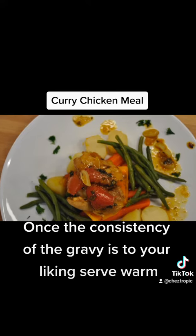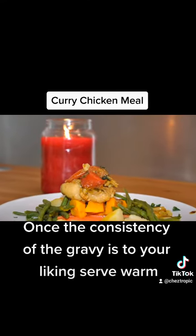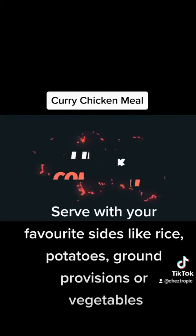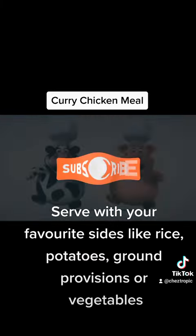Once the consistency of the gravy is to your liking, serve warm. Serve with your favorite sides like rice, potatoes, ground provisions, or vegetables.